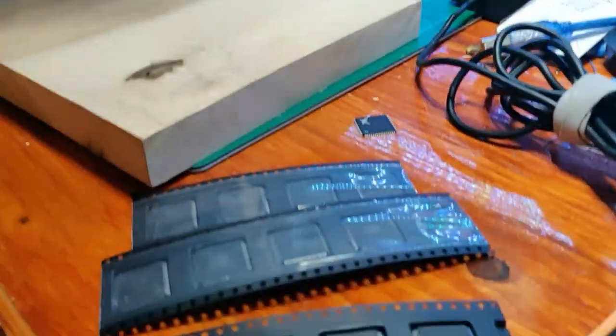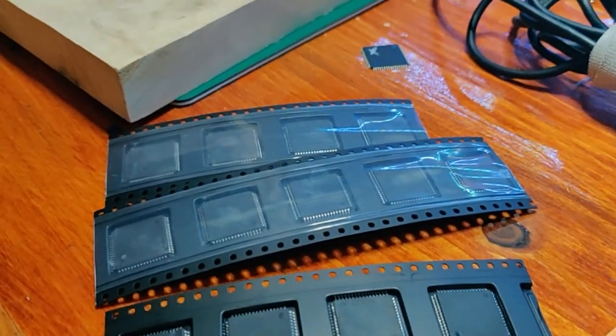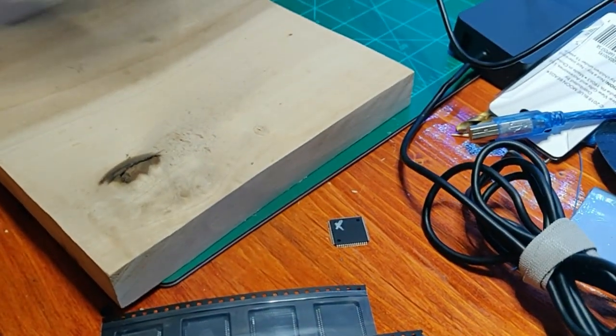Now, let's get to the meat and potatoes of this. These are my chips from AliExpress. They're about a dollar a piece. And I have not had any problem with AliExpress until now.